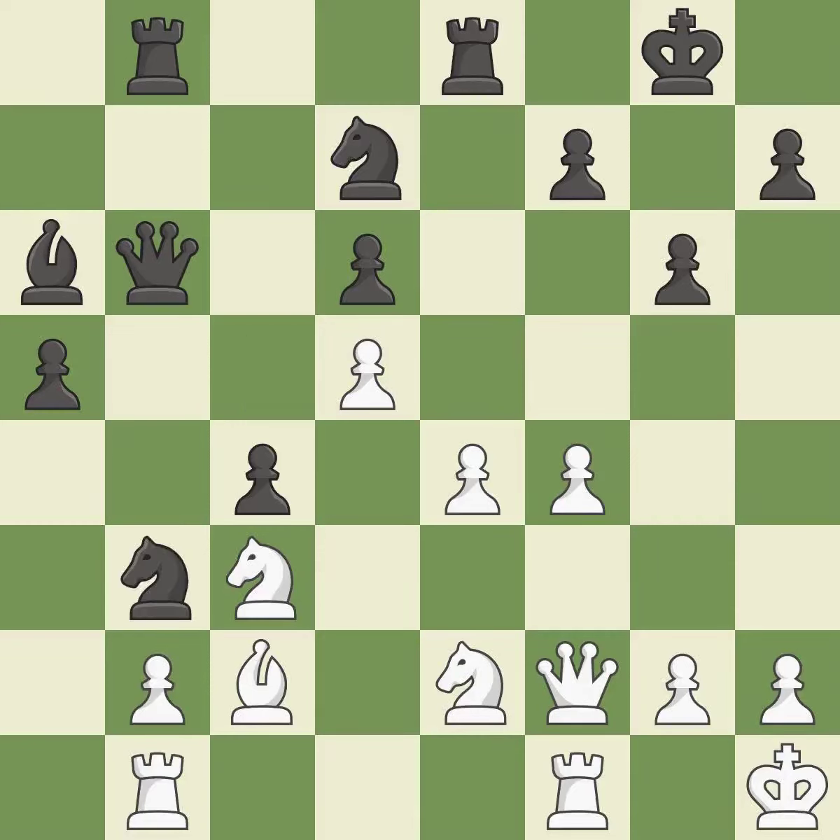This takes an outpost — an active square where the knight cannot be kicked out by a pawn. This is the only move that works — it is a great move. Although the game was nearly tied, White is now in a losing position. This threatens to fork pieces. This misses a chance to obtain a winning position.